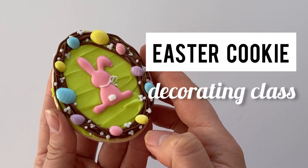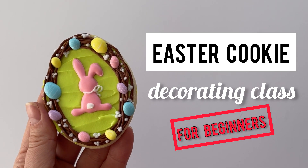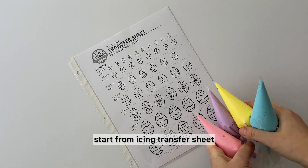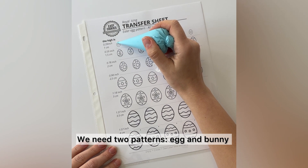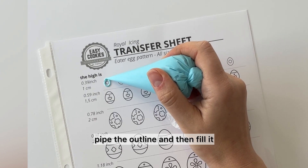Hi there! Easter is on the way, so it's time to make beautiful Easter cookies. We will use stiff, medium, and flooding consistency. Starting from the icing transfer sheet, we need two patterns. Take flooding consistency, pipe the outline, and then fill it.